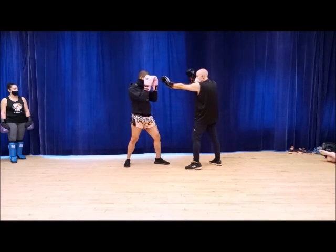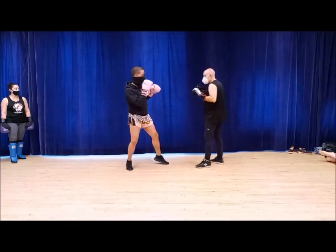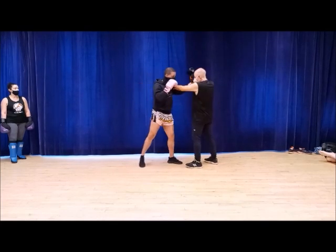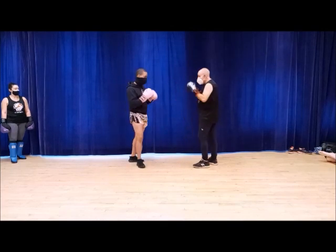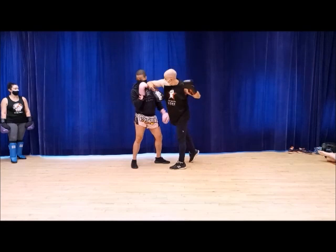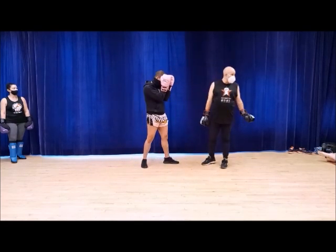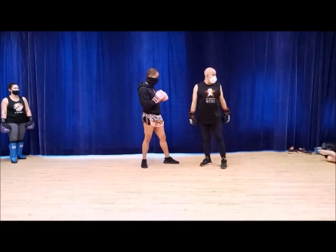Now here's the secret: leave the hand up. Why? What's he looking at? If he's there, punch. If he's close enough, elbow. Please don't feel full power elbow — what are you doing? I'm going to have to call an ambulance.